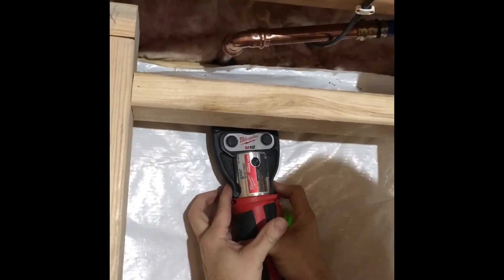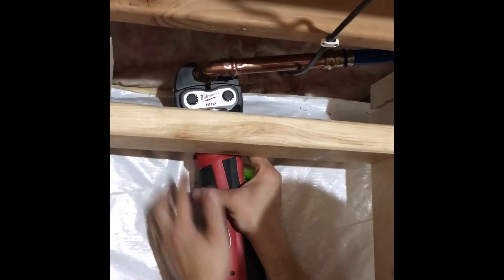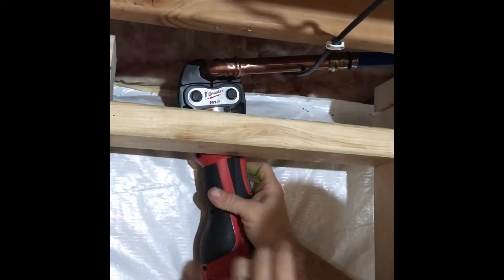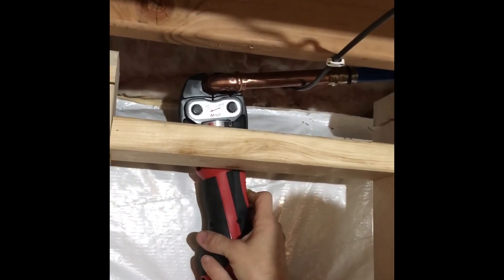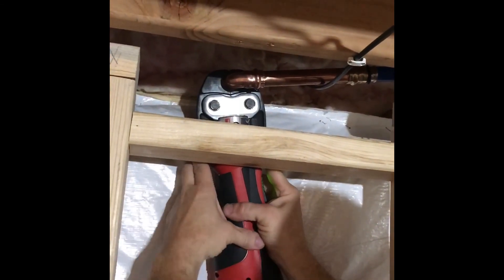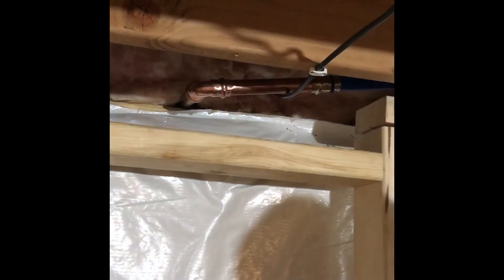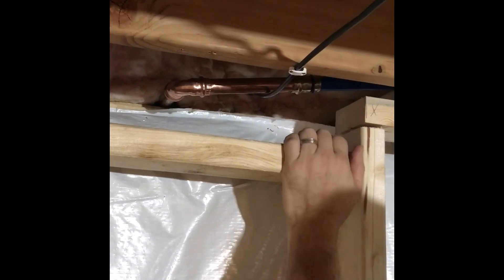All right, so now I've got it put together. We have one last crimp to make — that's going to be on this three-quarter. Make sure we're pushed all the way on, everything's at the angle of the dangle that we need. That's it. That is how you transition from copper to PEX with this transition fitting right here. It's a beautiful fitting.